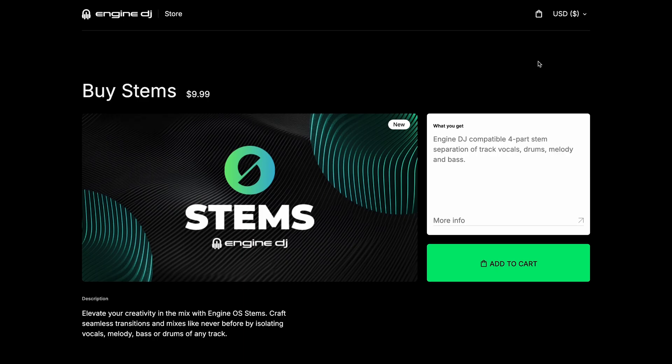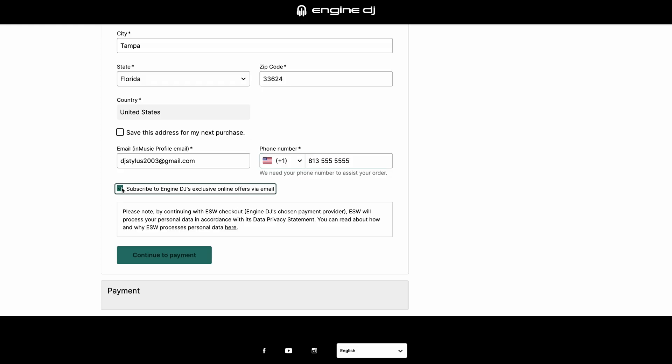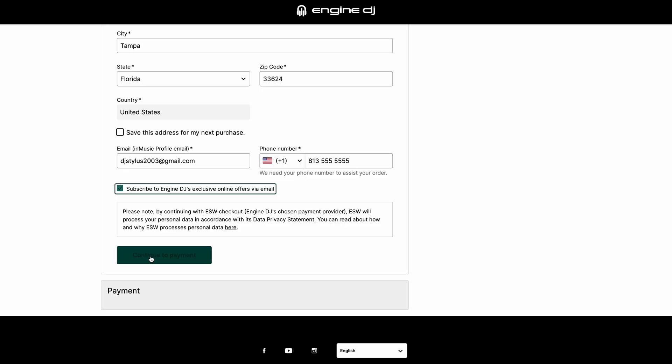Select your country from the list in the upper right-hand corner and then click Add to Cart. Enter your billing information on the next screen. It's important that you use the same email address as the one you use to log into your Engine DJ profile.